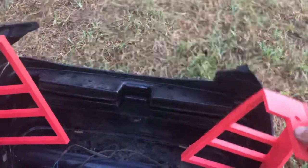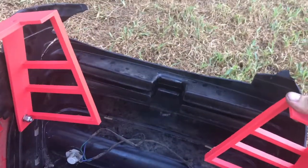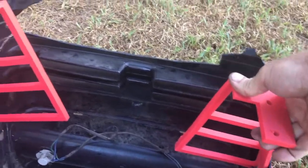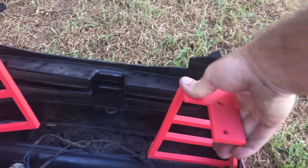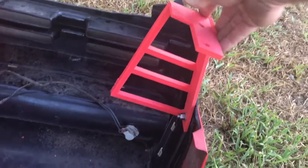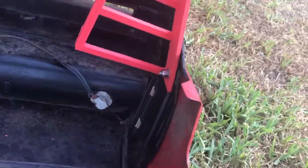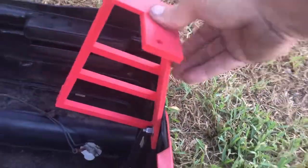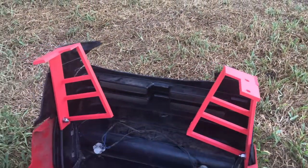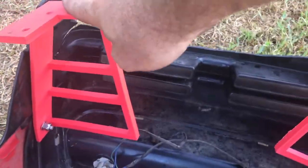We have them attached and as you can see, there is a significant angle. But once it is bolted down, I expect it to hold. That would be a bad thing if the plastic snaps, but once it is bolted down to the tractor, it should hold properly.